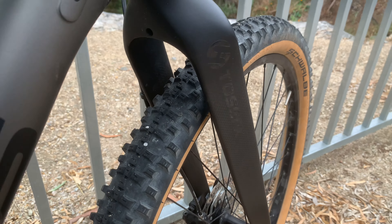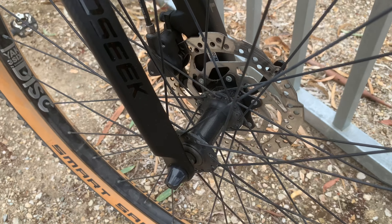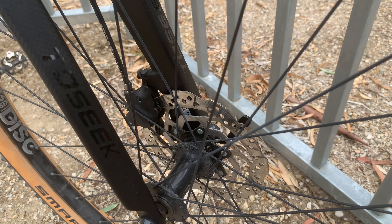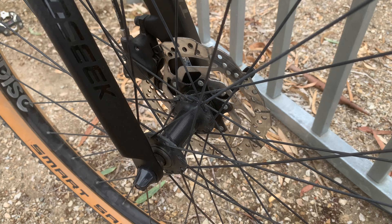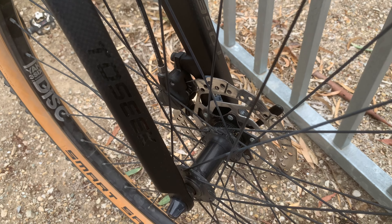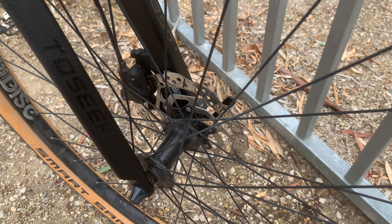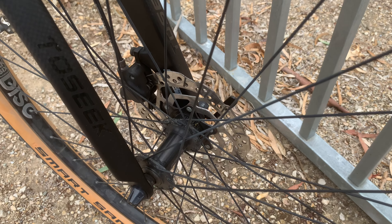It has a quick release at the front, which most entry-level hardtails have. Works fine — I've never felt like I needed a through-axle standard. It's never gone loose on me, no problems.